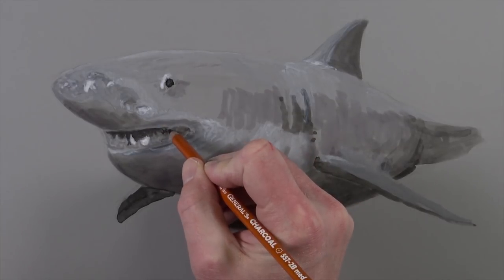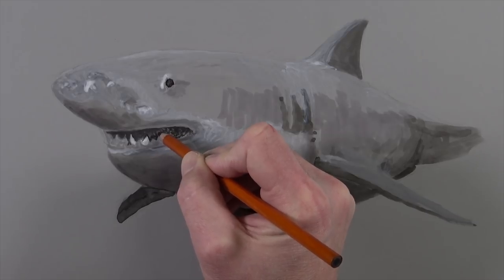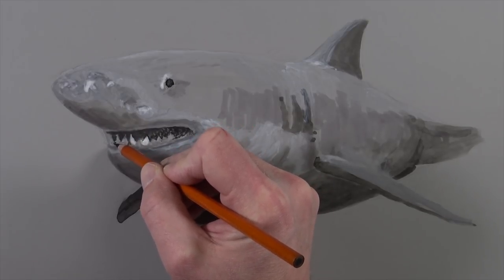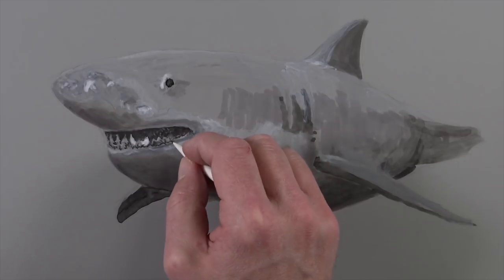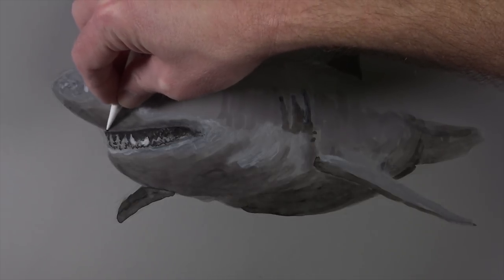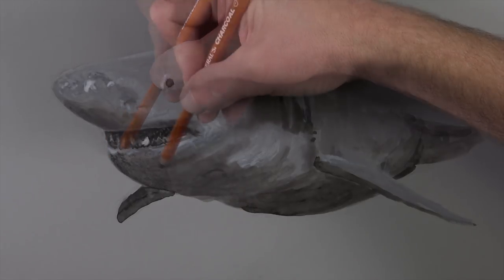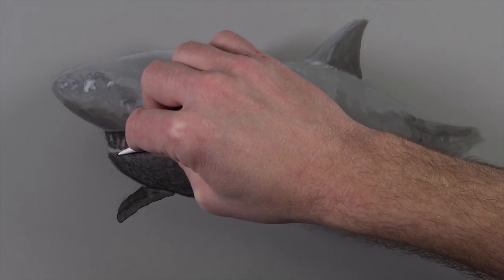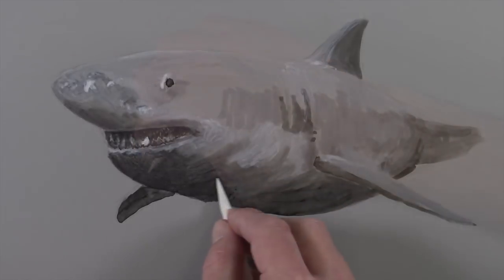Once our ink has dried completely we can move on to our next drawing material and we'll start with some dark applications using a charcoal pencil. We'll start in the areas of darkest value — in this case in the deepest recesses of the mouth. As we go we can begin to define some of the individual teeth within the mouth. We'll also increase the contrast along the bottom portion of the mouth, and then to make the texture feel more believable and realistic we'll go back with a blending stomp and blend these applications into the tooth of the paper. We'll continue working on the bottom portion of the body in the area where the shadow is darkest, starting right along the edge and gradually pulling out applications. Once our initial charcoal applications are in place we can go back in again with the blending stomp smoothing these applications.